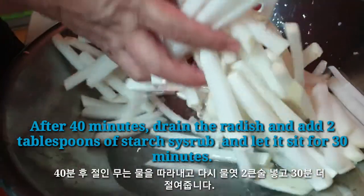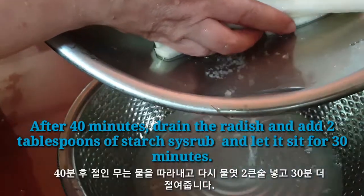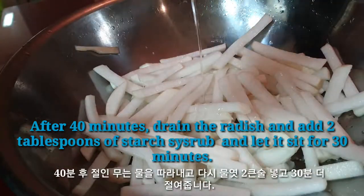After 40 minutes, drain the radish and add 2 tablespoons of starchy syrup, and let it sit for another 30 minutes.